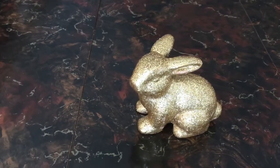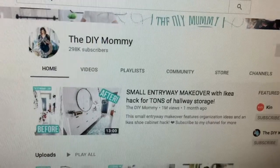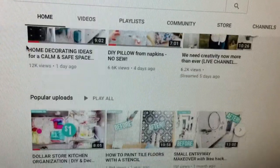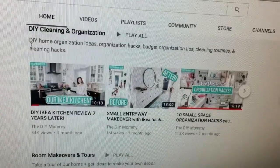Hi everyone, I'm Pearl and welcome to my channel Journey to Home Sweet Home. Today I'm participating in the DIY Mommy's Spring DIY and Decor Challenge. I'll put a link to the playlist down below.